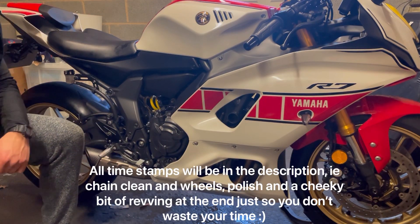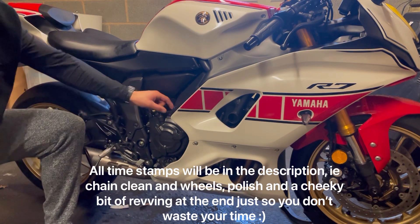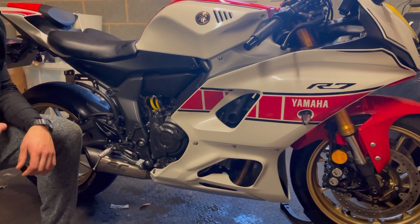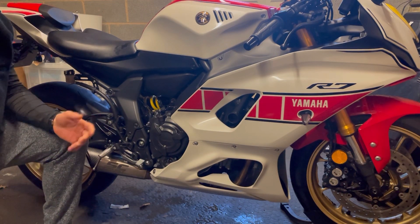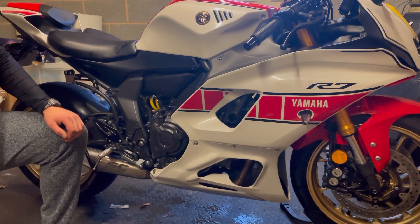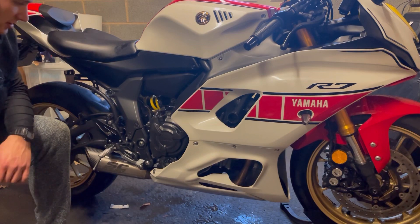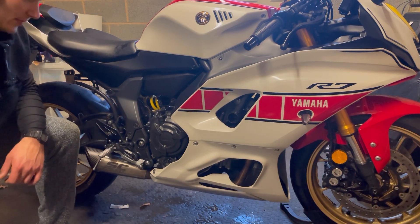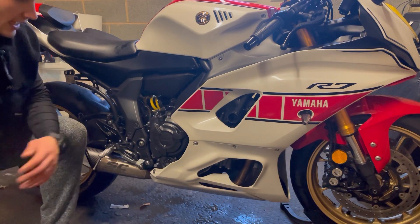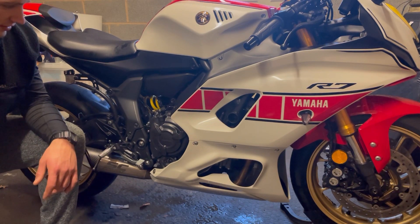Welcome back everybody, it's Eliasius Links here. Today we'll be doing a quick cleaning video of the bike. I've been out recently on the roads and they've been spraying this new liquid salt instead of putting actual salt on the road. I found it's quite corrosive on some of the parts of the bike, so keeping it clean especially in winter is pretty important if you want to keep your bike in semi-decent condition.